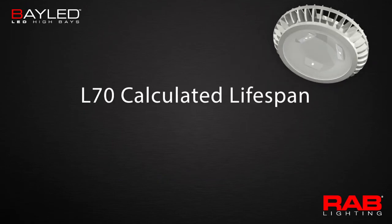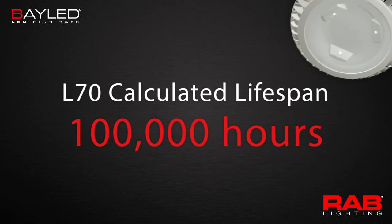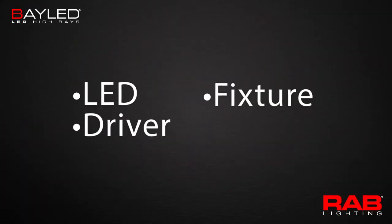All RAB LEDs have an L70-calculated lifespan of 100,000 hours. Plus, we offer a bumper-to-bumper 5-year warranty that covers the LED, driver, fixture, and finish.